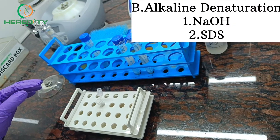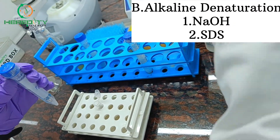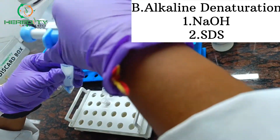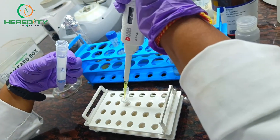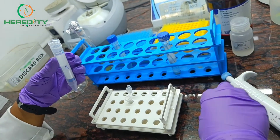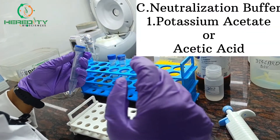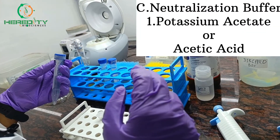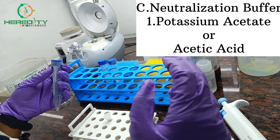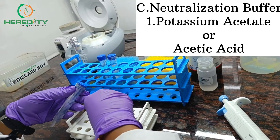Now we will add Alkaline Denaturation Solution, which contains Sodium Hydroxide and SDS. Then we will add Neutralization Buffer. Neutralization Buffer contains Acetic Acid or Potassium Acetate, to bring the pH back to neutral. This helps prevent further DNA denaturation.